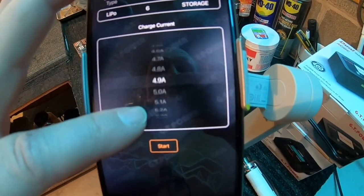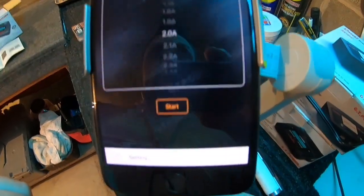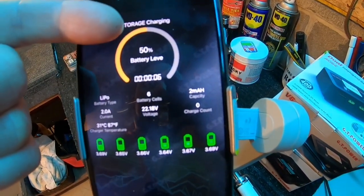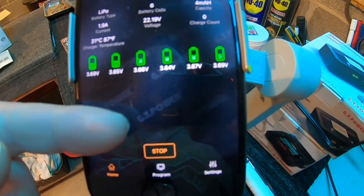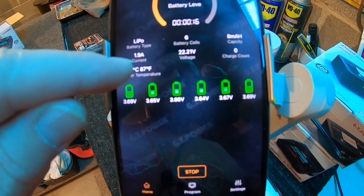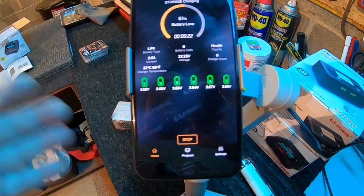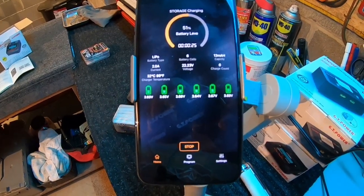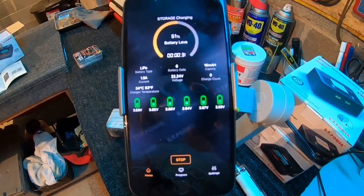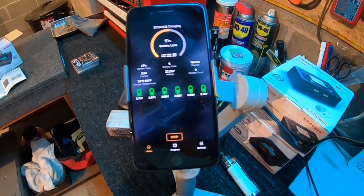Hit start, it goes through the settings, and now it's showing storage mode is running — the battery is at 50% level. It shows you all the different cell voltages and where they're at. You can start and stop it, it gives you all the information including battery temperature and current amperage. This is a really nice app feature — the fact that you can have your batteries downstairs charging and as long as you're within Bluetooth range, you'll get the notification when the batteries are done.